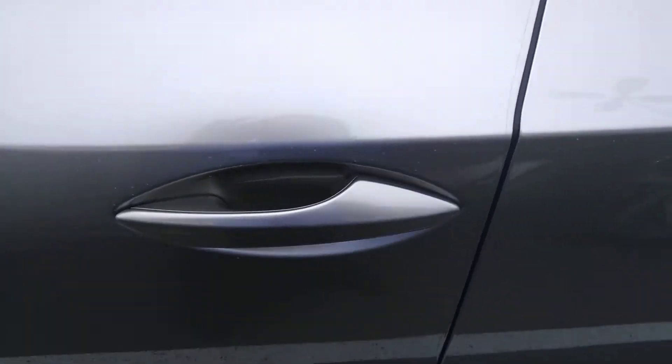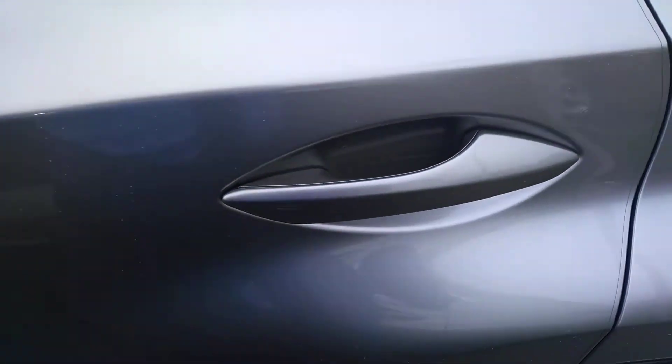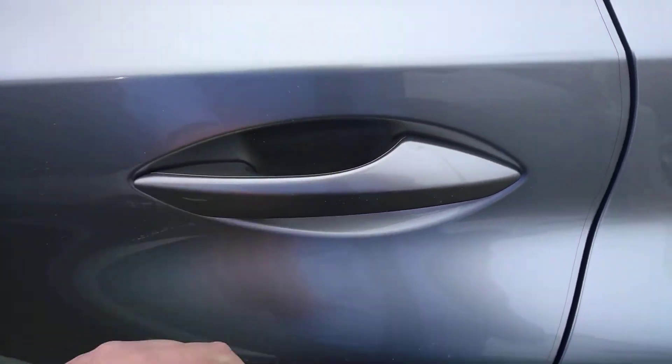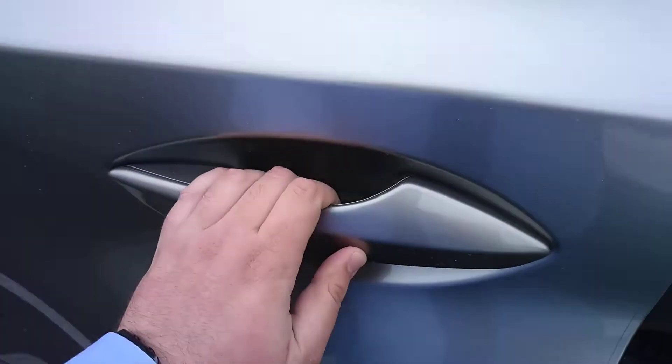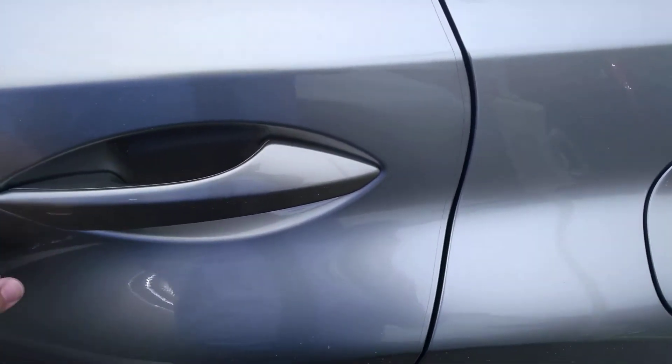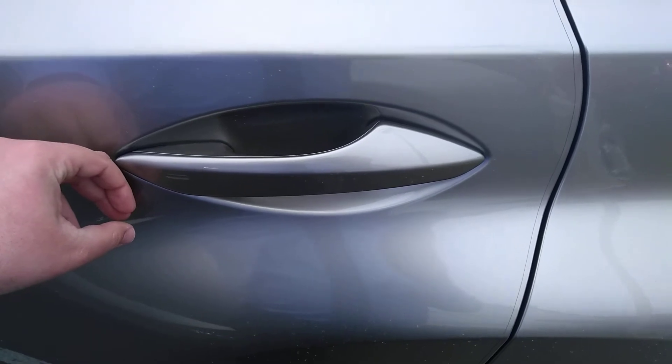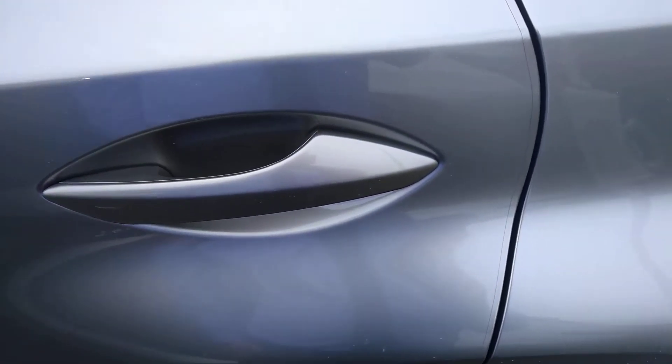That groove will be on all four doors. So if we come back here to the back door, you can grab the handle and that'll unlock it, and then if you put your finger over the groove that'll lock it. That will work on all four doors.